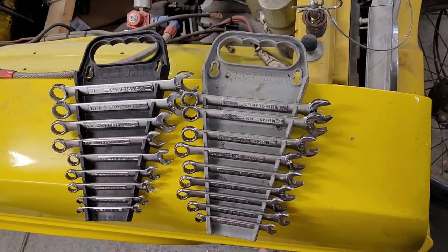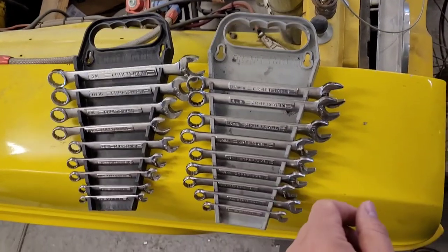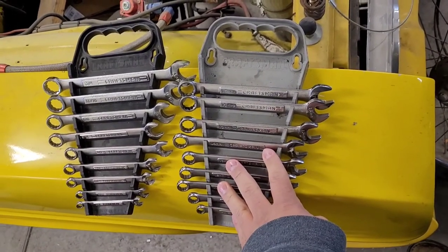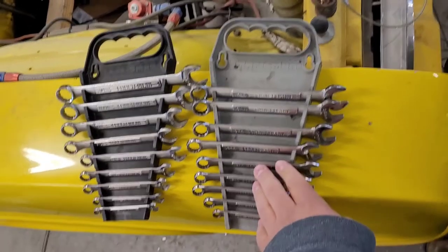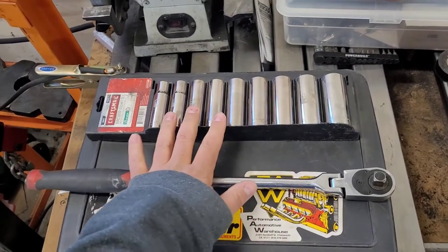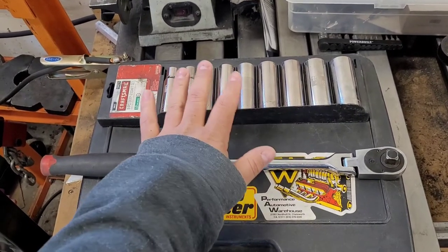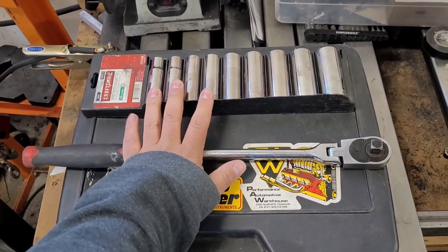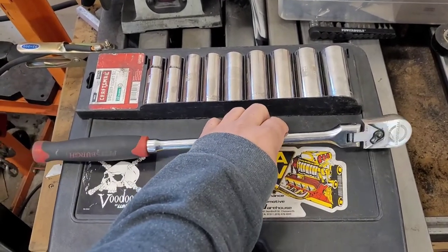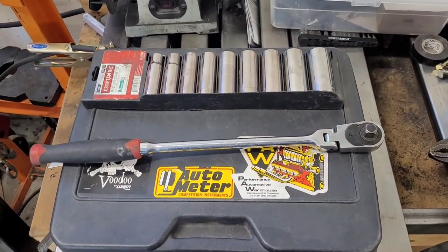The other thing I started out with was a basic set of Craftsman open-end metric and SAE wrenches. These are pretty basic, and there are a lot of options to step up into the ratchet box end style. Something else that's nice to have is a breaker bar and some bigger sockets. These are great when you're doing big suspension parts or taking wheels and tires off — you need a little bit of extra leverage. They don't have to be fancy or expensive. This is a Pittsburgh from Harbor Freight, and I've used the crap out of it and it's been solid.